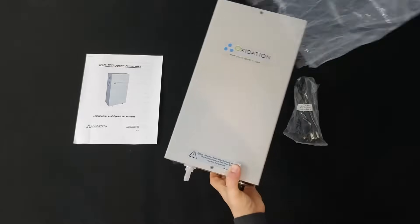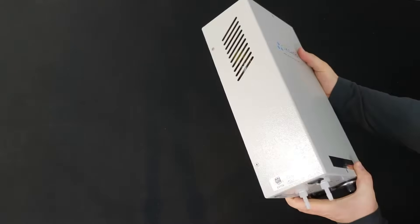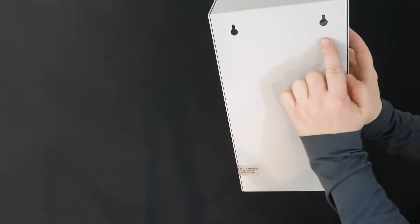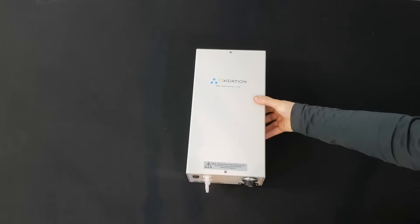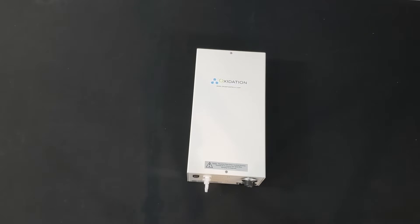The HTU 500 ozone generator is enclosed in a nice, strong, powder-coated aluminum case. The mount holes on the back allow you to mount it on the wall. The square shape of the HTU 500 also allows you to place it on a desk or table.